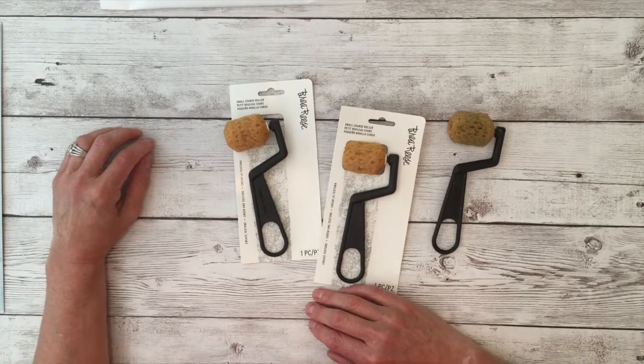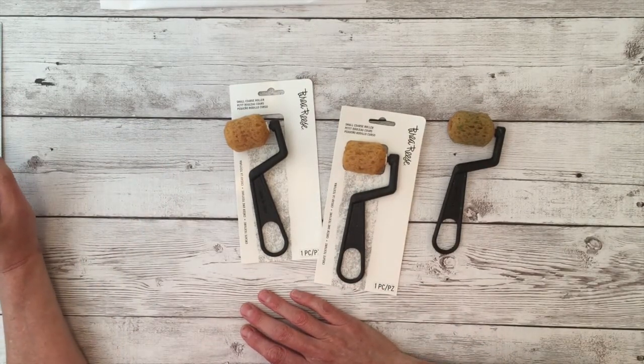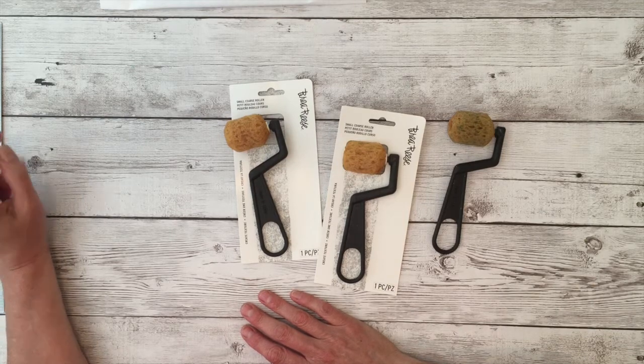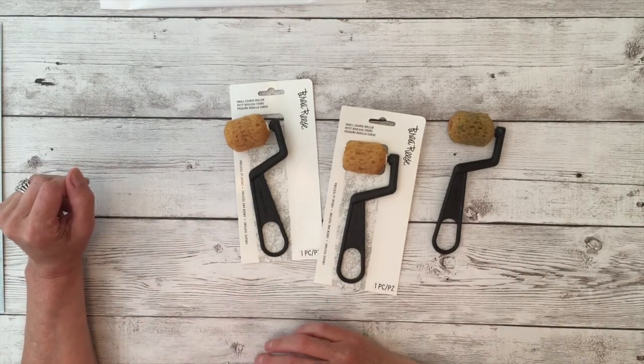Hello friends, Katherine Scanlon here. Today I want to talk to you about the Bria Reiss Small Course Roller. This is a really fun texture tool to have in your arsenal and I'm going to tell you some of the fun things about it.